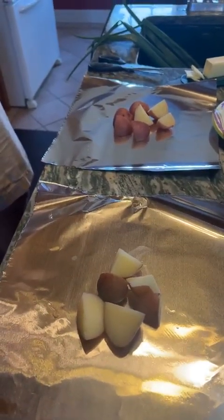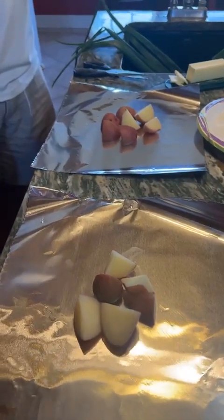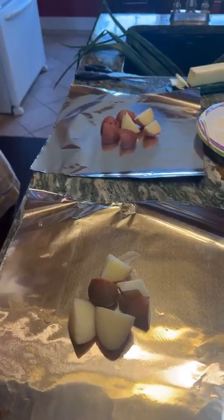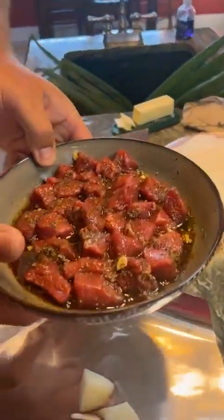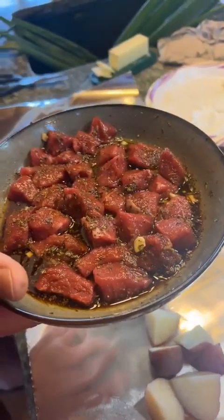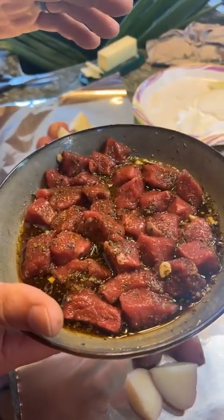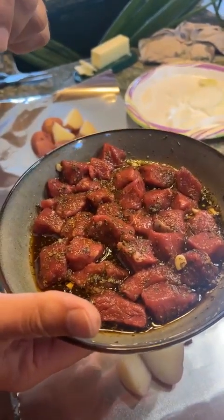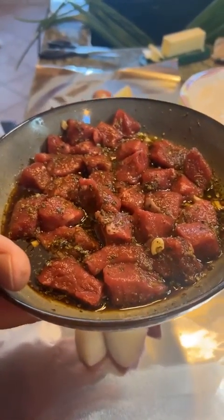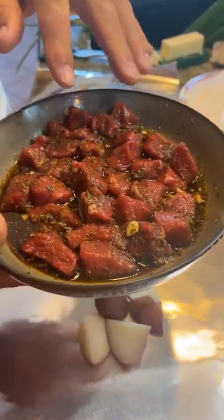These potatoes are straight out of the garden — literally pulled out of the ground. Brian washed them, cut them into quarters, put them in water and boiled them for about five minutes. This is our steak: we have a batch of sirloin on the grill and this is some New York strip. We trimmed the fat off, and the marinade is a third cup of low-sodium soy sauce, a little over a tablespoon of olive oil, a couple cloves of diced garlic, a teaspoon of basil, and a teaspoon of oregano, plus salt and pepper.